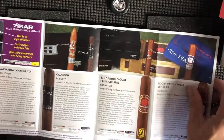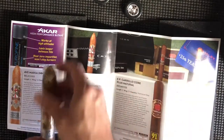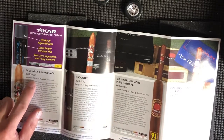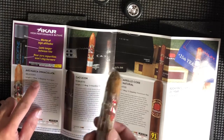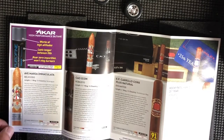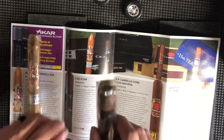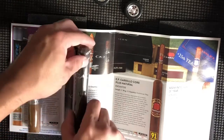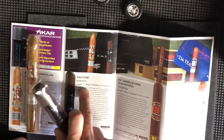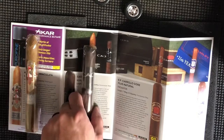Let me open this up and lay each cigar out. First we have the Ave Maria Maquileta Belicoso — it's a six-inch length with a 54 ring gauge, comes from Nicaragua, and it's described as a light roast. Next we have the Caol, a Robusto — my favorite size — with a 5.5-inch length and a 54 ring gauge. It comes from the Dominican Republic and has a darker flavor; you can tell by the wrapper.